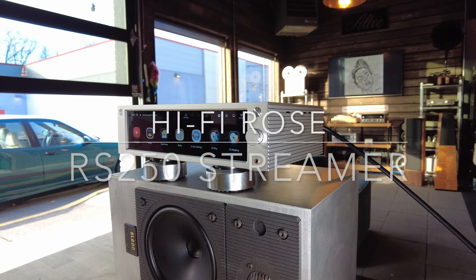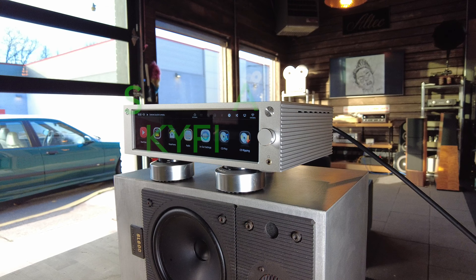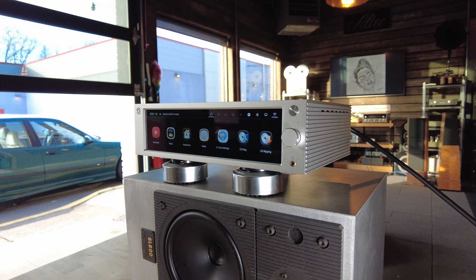Hey channel, Fernando from Skyfi Audio. If you're a fan of the channel, you know that we focus mostly on vintage equipment. So today I'm going to do something a bit different — I'm going to review a new product from HiFi Rose.